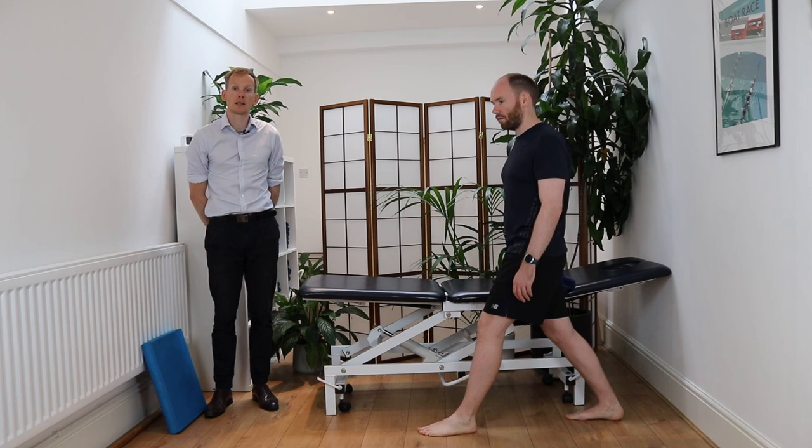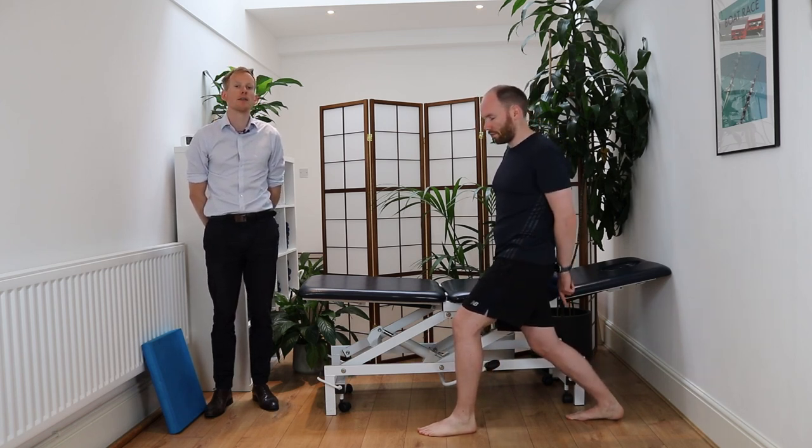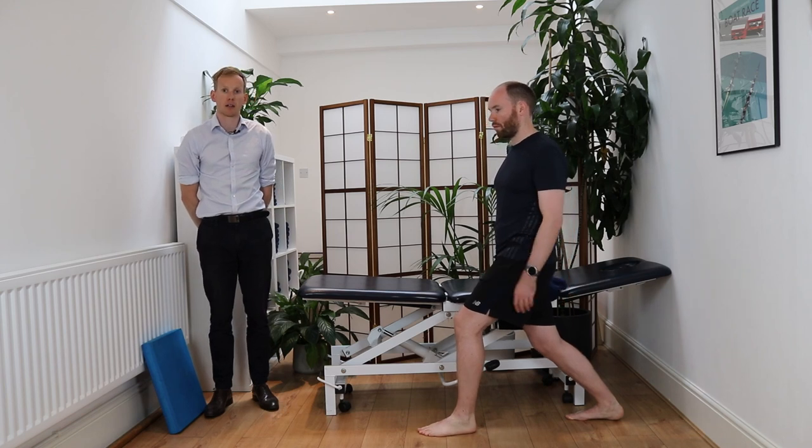Your next stretch will be for your soleus. Same positioning, but you're just going to bend that back knee. Again, you should feel this a bit deeper down through the back of your calf.